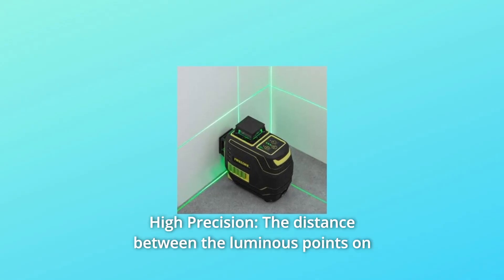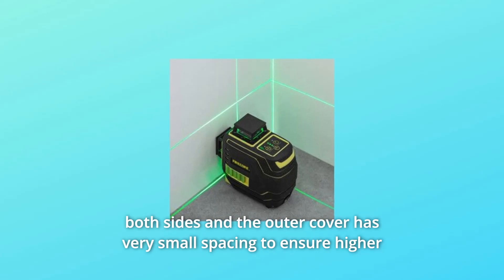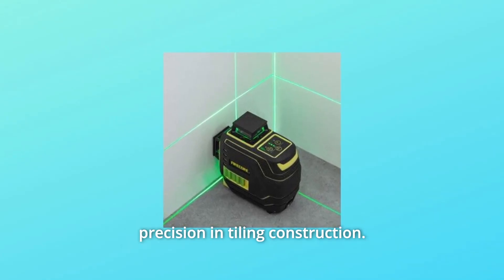Number 5: High Precision. The distance between the luminous points on both sides and the outer cover has very small spacing to ensure higher precision and tiling construction.